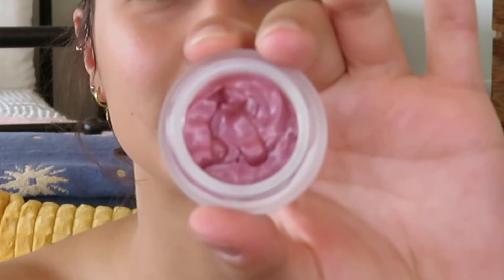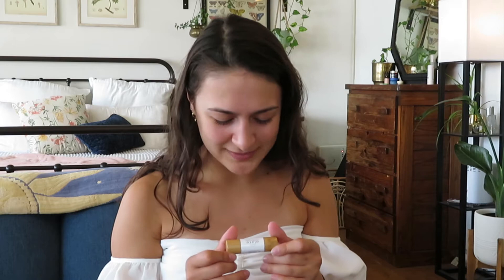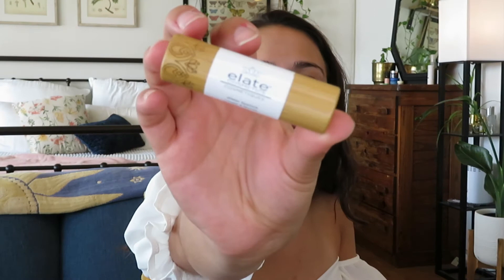Up next, I got a better balm in gorgeous bamboo packaging with glass down here, in shade Poise. It's like a muted pink but definitely has some sheen to it. Then we have a sheer lipstick in color Swift — whoa, that is such a gorgeous color, it's very natural. And I love the packaging, everything is so sleek and pretty.